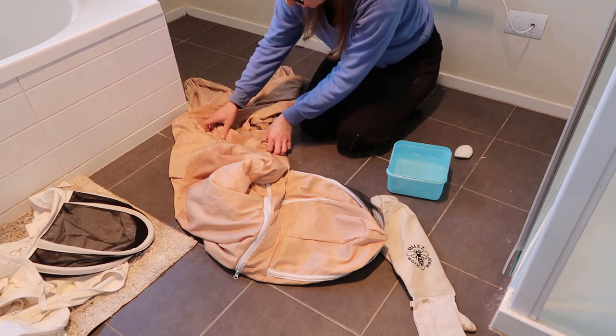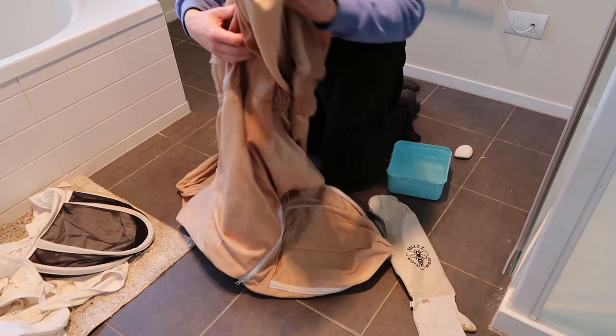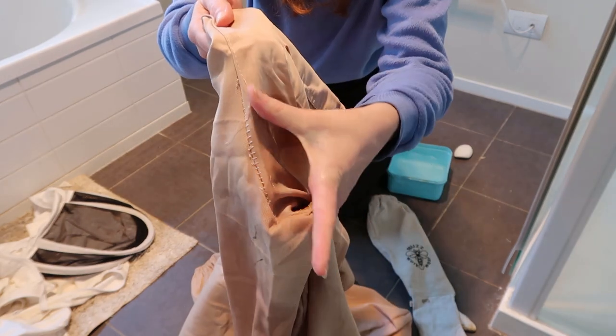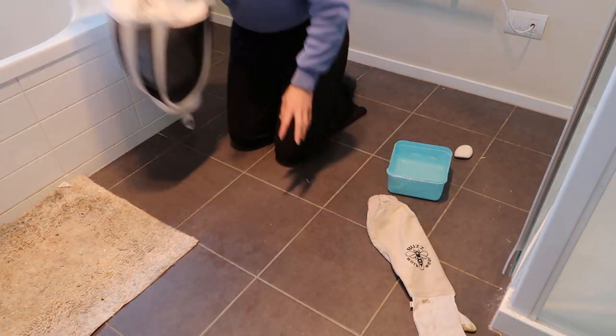Now, this is also a good chance to just check all your seams and make sure there's no little holes. I can see that that seam is just starting to come a bit loose, so just mental note - once I've cleaned these, give them a sew up.